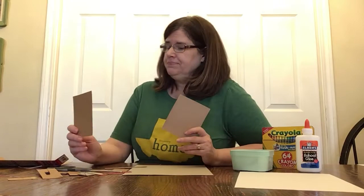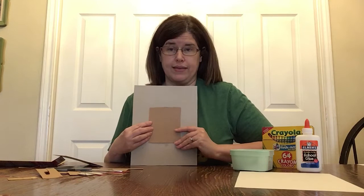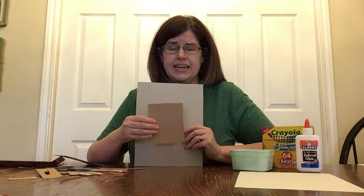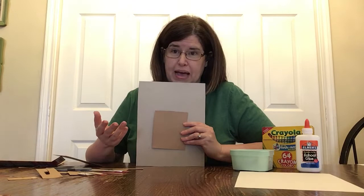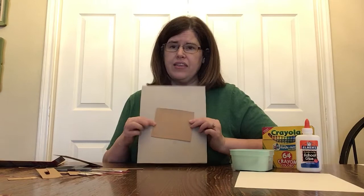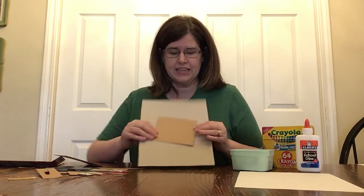I've cut some pieces and I'm going to start gluing — I have no idea what my robot is going to look like. I haven't planned this out ahead of time. You can plan it out and lay out all the pieces before you start gluing, but I'm just going to get started. I'm going to use the cardboard side so the print won't be distracting. I have this big rectangle and I think I'm going to make it go sideways so my robot can have longer arms and legs. The first thing I'm going to do is glue that down on my paper.